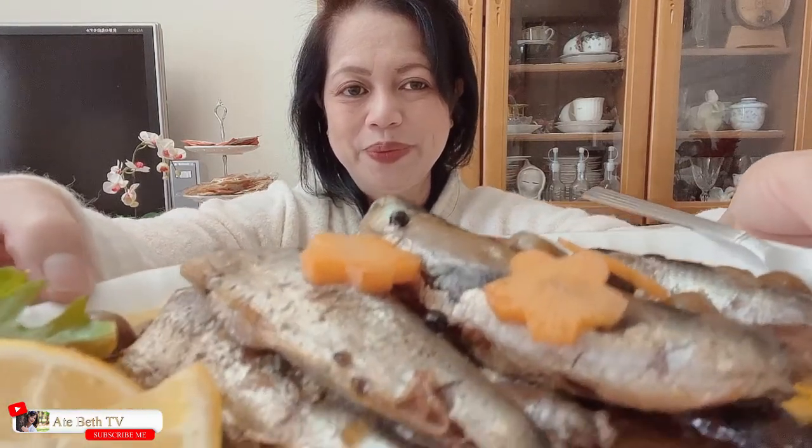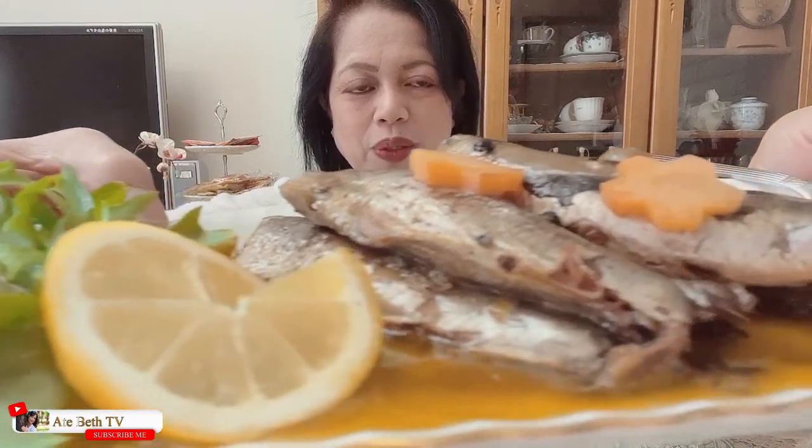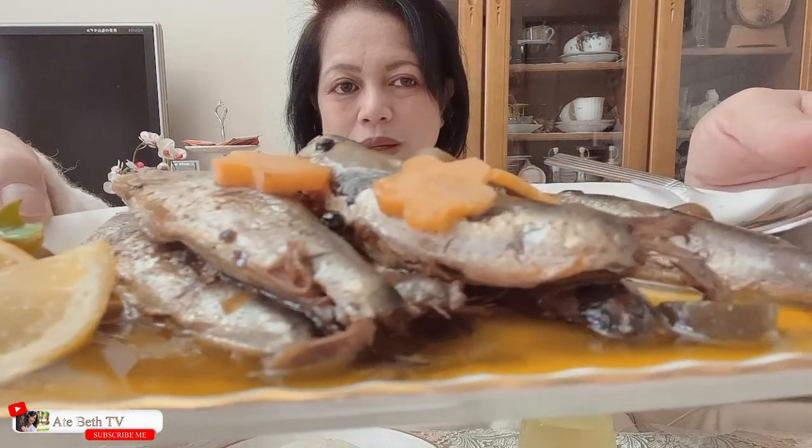Hello po. At ito na nga po — tapos na po natin lutuin ang ating Spanish sardines. Tignan na po natin. Super lambot. Pwedeng kainin lahat.